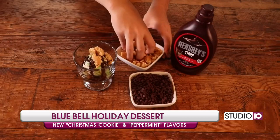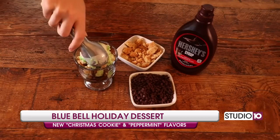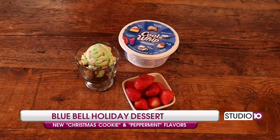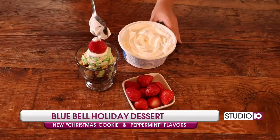Add your second layer of crushed cookies and another scoop of our flavorful Christmas cookies ice cream. To add a little fun, we're going to create a Santa hat. Add a dollop of Cool Whip, a strawberry, and don't forget the top.